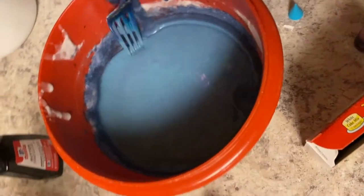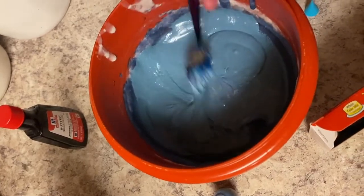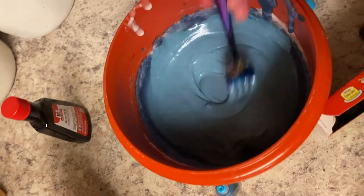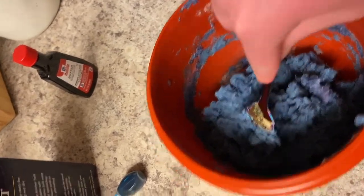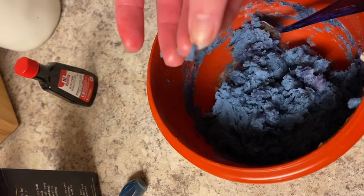So then you microwave it for a minute, and as you can see it's kind of play-doh-ish, but it still needs probably 30 seconds more after I stir this. So this is about two minutes total — you can see that it's just like big chunks, and when you stick your hand in it it's kind of hot, but it comes off like play-doh.